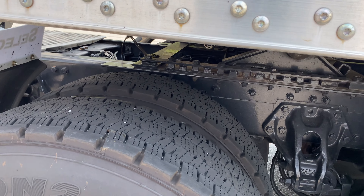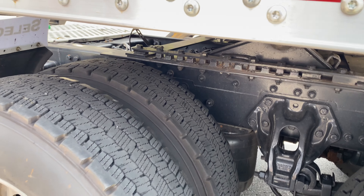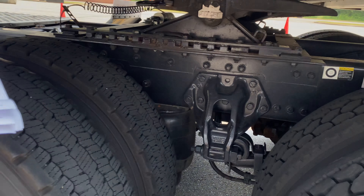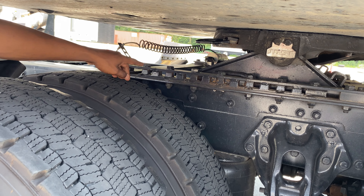That's the air slide cylinder — the sliding cylinder. Yeah, it slides in there. That is the slide cylinder.